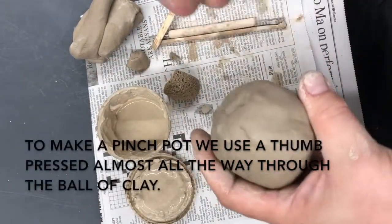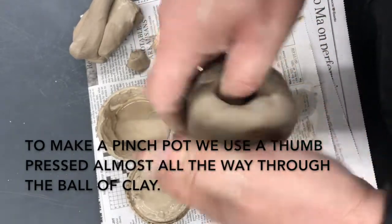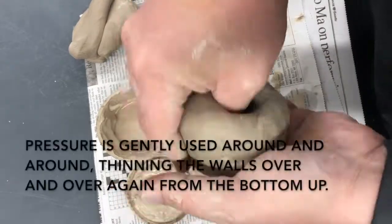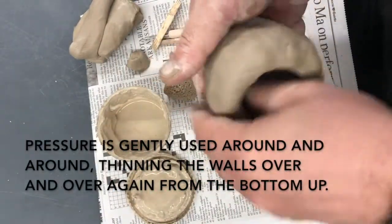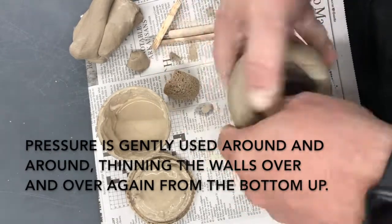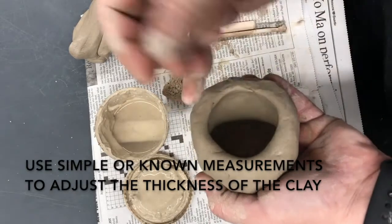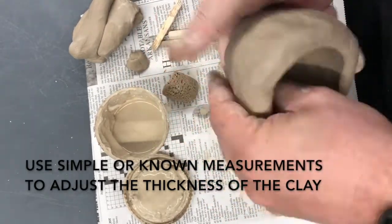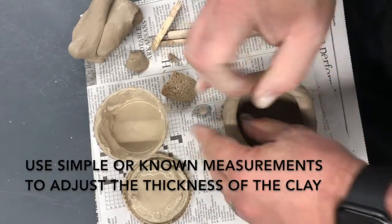To make my pinch pot I'm going to take my thumb and thrust it into the ball until it goes all the way down to the bottom. Right before it comes out the bottom, I start pinching around the sides and they'll get thinner and thinner. Occasionally I will check just how thin they are using my finger. My little finger is a good guide for how thick the wall should be — it can be a little bit thinner than my finger. I pinch around and around, pulling up as I do it so that it doesn't get too wide.